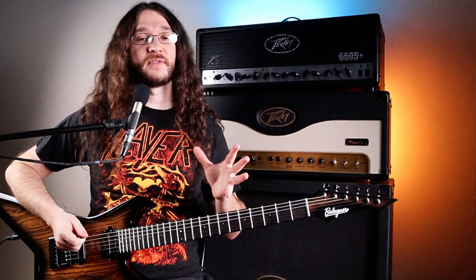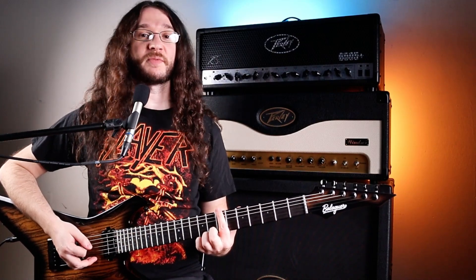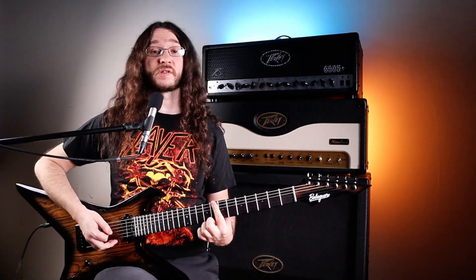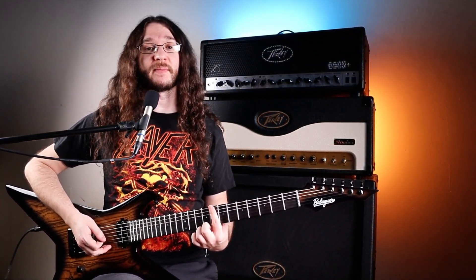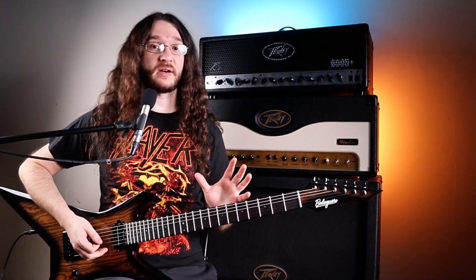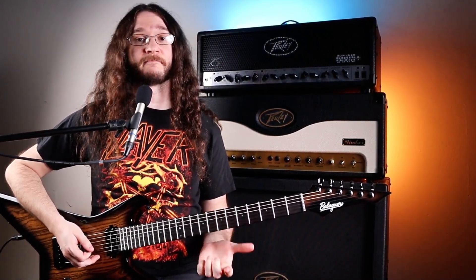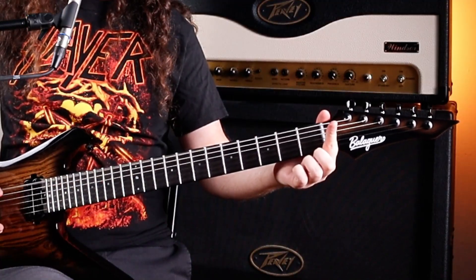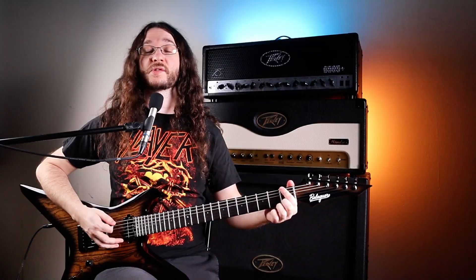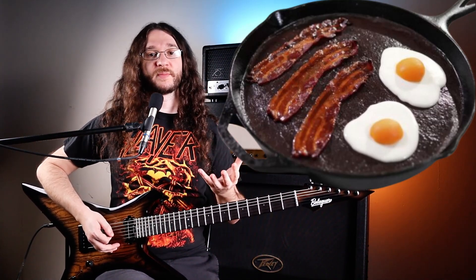Most notes have a sharp in between them. But when you go from B to C, C is on the eighth fret of the E string — just one fret over. There's no sharp there. It is constant throughout all instruments and all of music — there's no B sharp, you go right to C. The only other note that doesn't have a sharp is E; on the E string, we go right to F. There's no E sharp. An easy way to remember that is: eggs and bacon — no E sharp, no B sharp. Get that down and it'll help a lot with memorizing the fretboard.